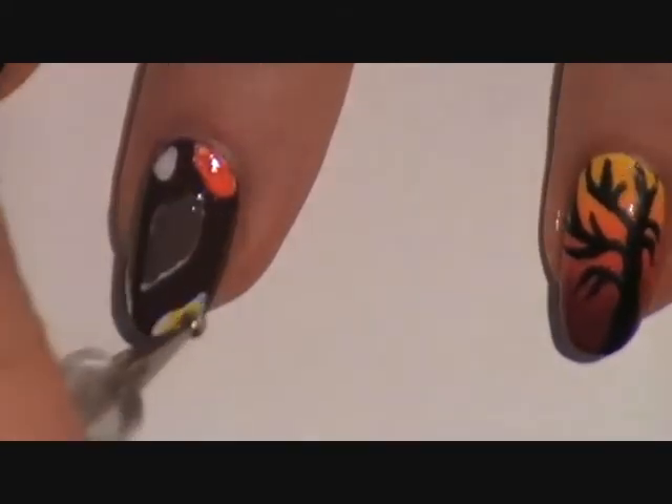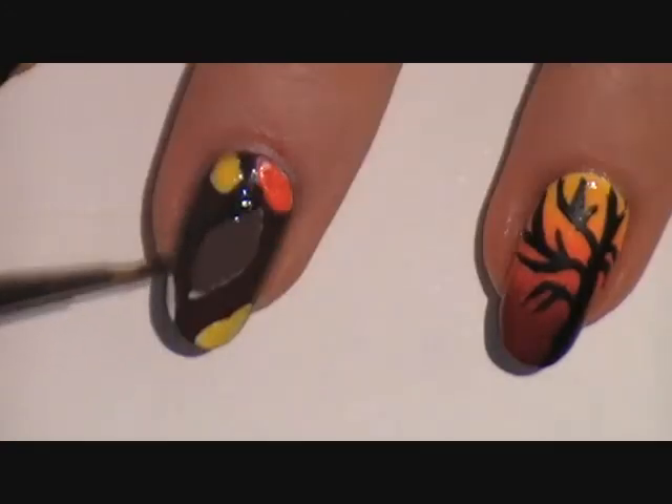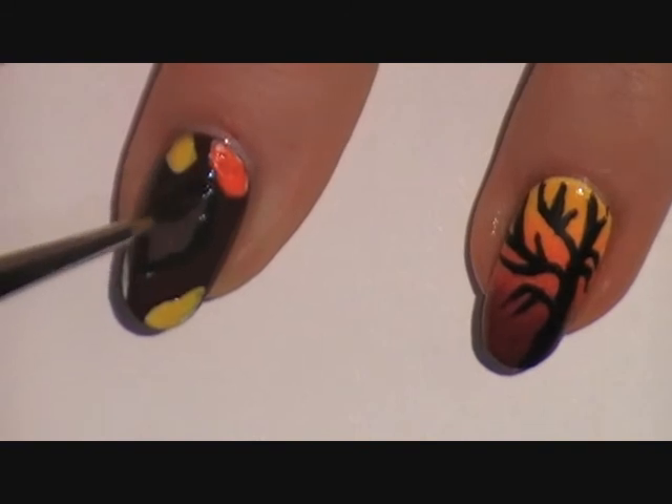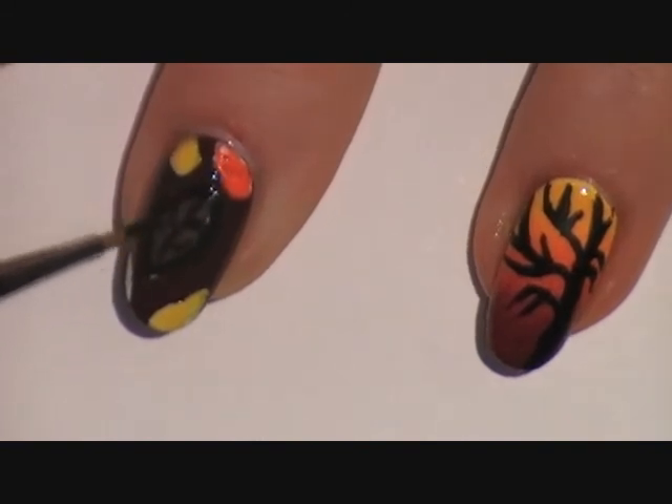When that's dry, add different colors to the leaves. Then outline them with black paint and add the veins in the leaves. You don't need to be perfect because we're looking for a sketchy effect.